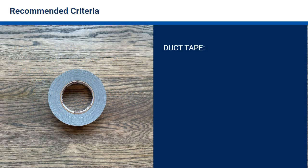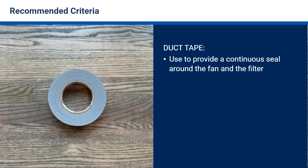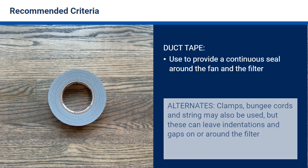Duct tape is recommended because it can provide a continuous seal around the fan and the filter, leaving limited residue. While clamps, bungee cords, and string can also be used to attach the filter to the fan, these can leave indentations and gaps on or around the filter. Never use sealants or wet glues, as these might add additional pollutants and complicate filter replacement.